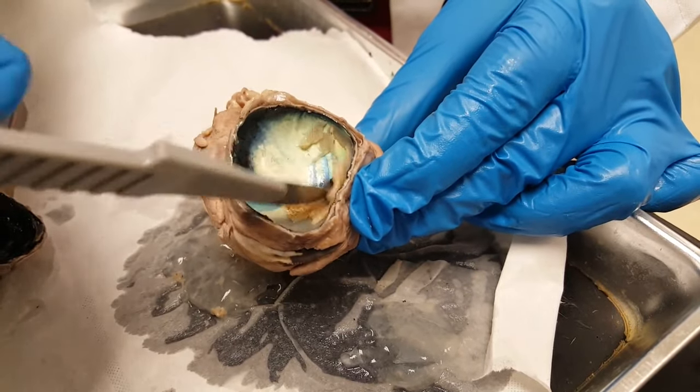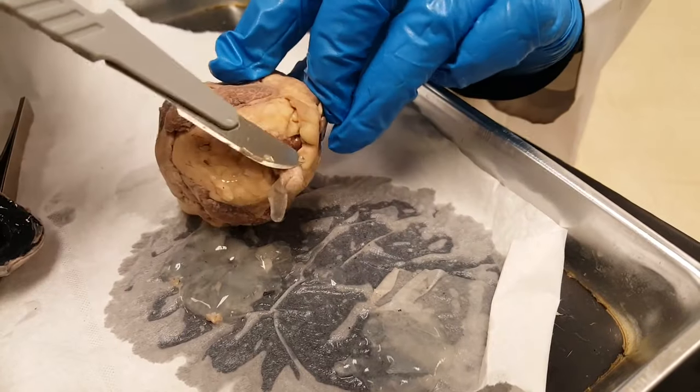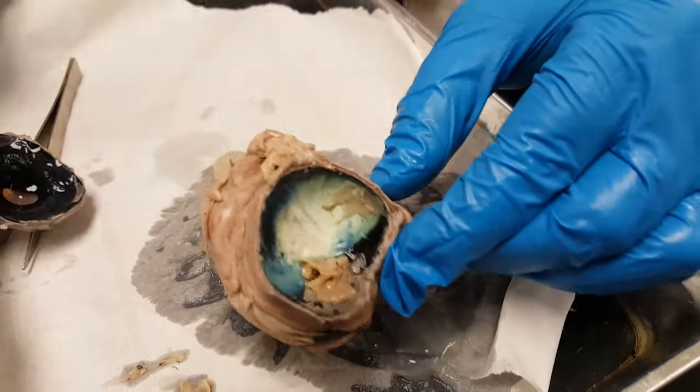There's a spot that won't really peel away — that is where the blind spot is, or where the optic disc is. That's where the nerve connects to the cells on the retina. And that's pretty much all there is to the eye.